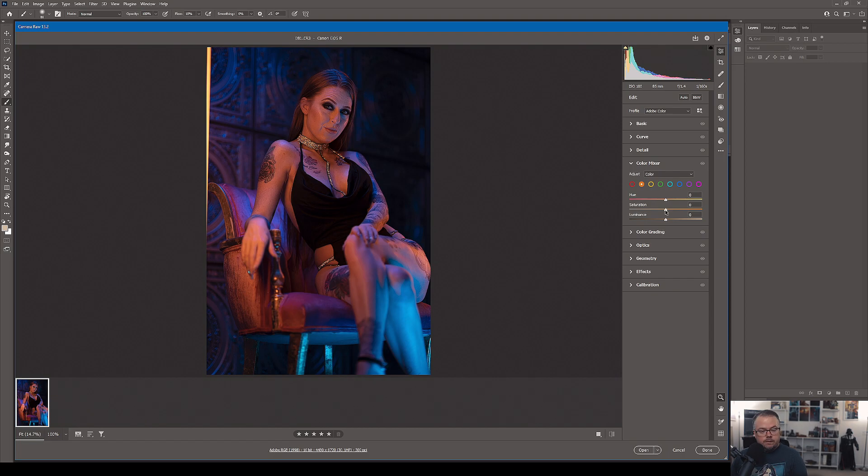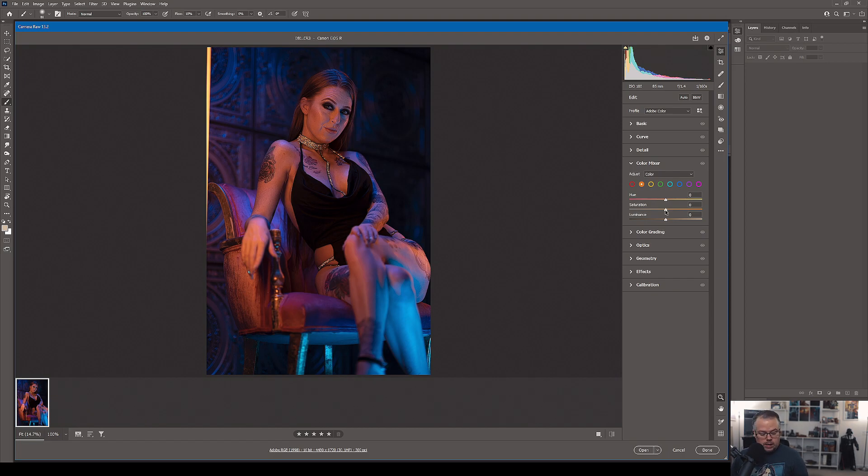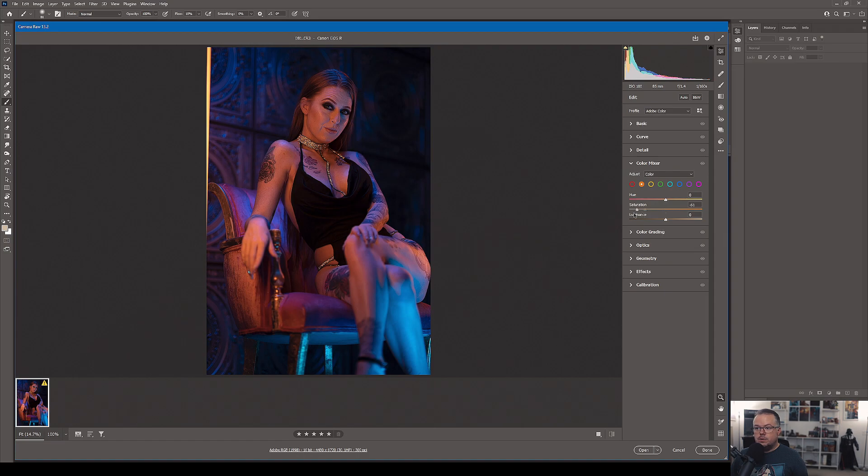My favorite thing to do in the Color Mixer is to take the saturation of a color all the way down just to see how much of it is in play. As you can see, desaturating orange doesn't completely fade it everywhere — it's part of the process of that orange mixing with blues, skin tone, and everything else, producing magentas and purples. This is the fun of retouching gelled images because there's so much to work with. Orange is there, but it's not the predominant color in the scene.